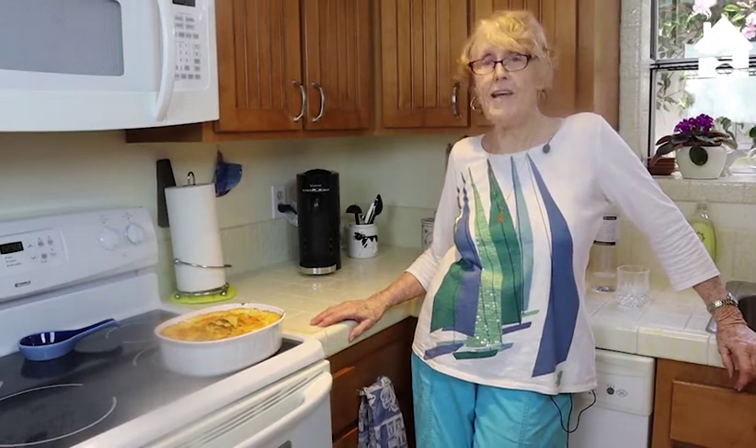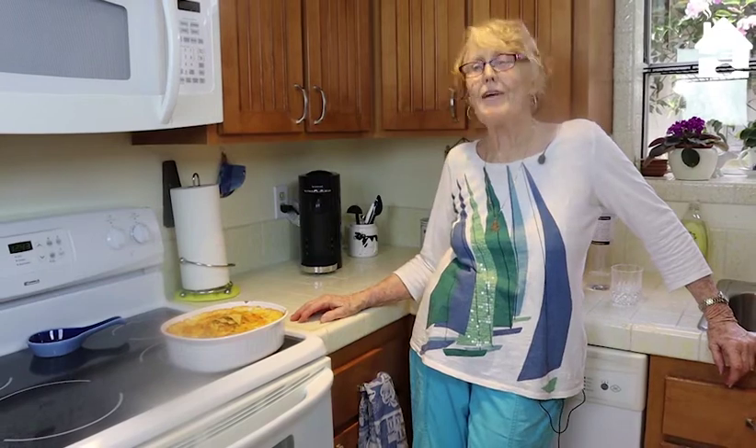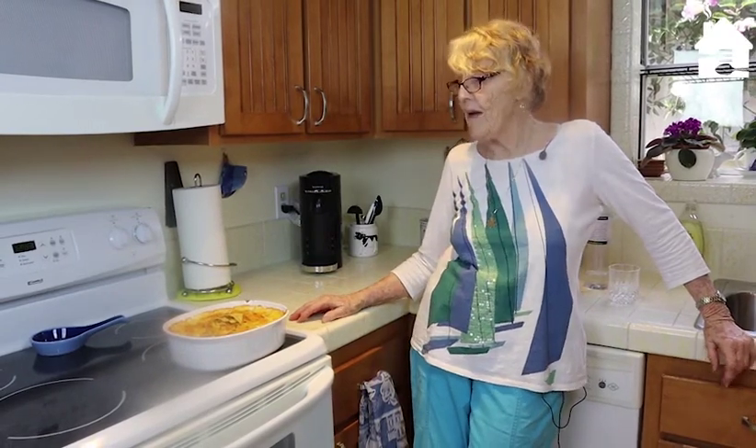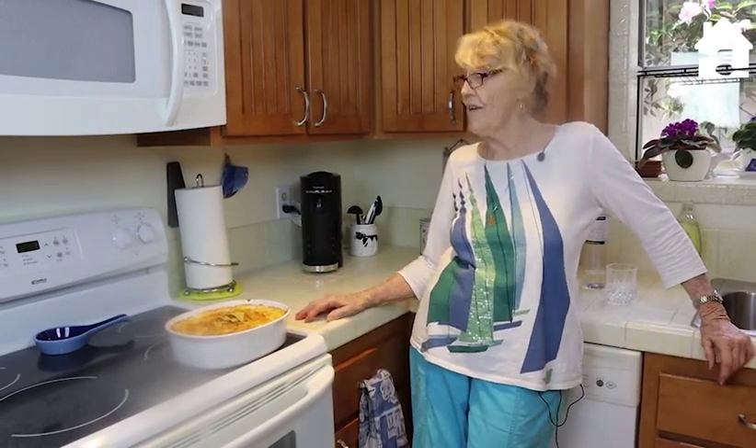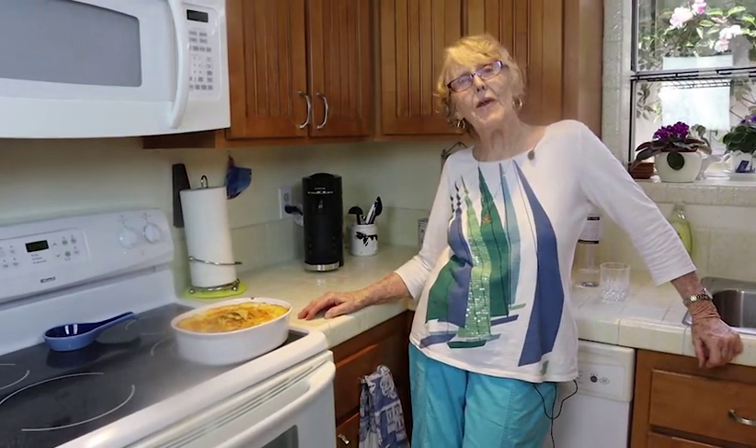I really had a great time showing you the preparations for this, and I know we're going to enjoy it in about 10 minutes when it gets cool enough. Come back and visit again — maybe I'll have another couple of my mom's 1940s recipes to share with you.